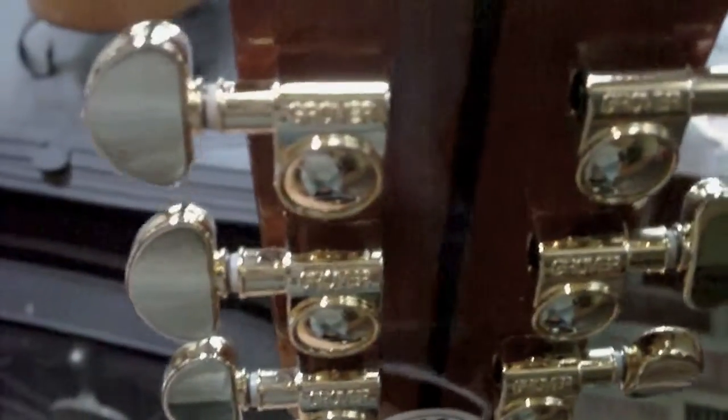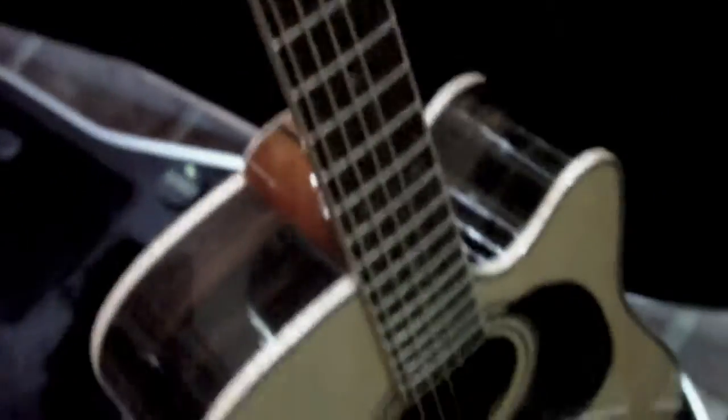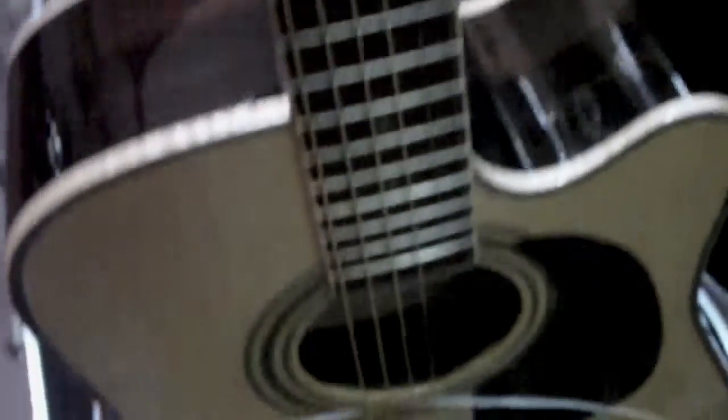Denny and his son make these guitars in Lincoln, Nebraska — family owned and operated. I called up and ordered this from Denny Jr. himself. It's got the Grovers on it. They say if you don't like it, they'll pick it up and pay shipping both ways, so I felt I had nothing to lose but to try one.